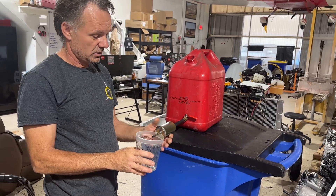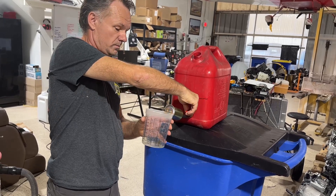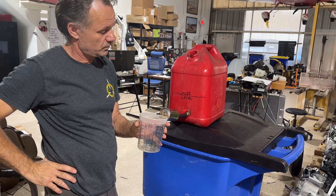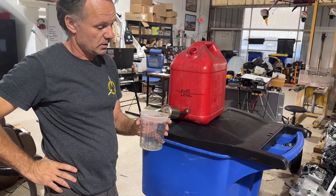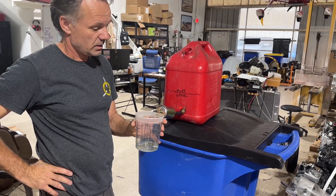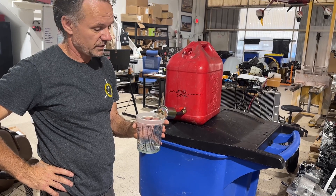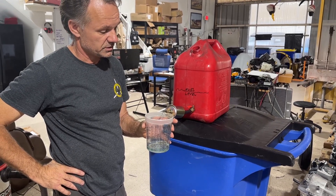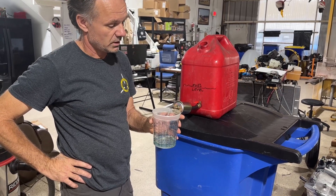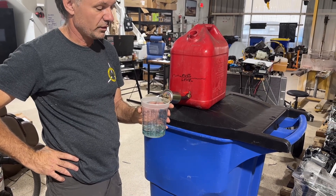Let's make it a little more challenging. Let's put the filter up in the air and do it level going uphill. Counting again: one thousand, two thousand... up to eleven thousand. We don't have to prove any further.